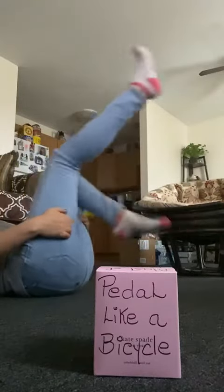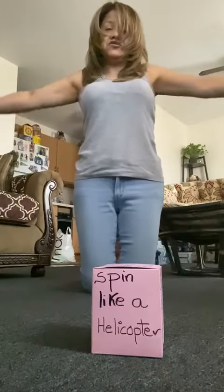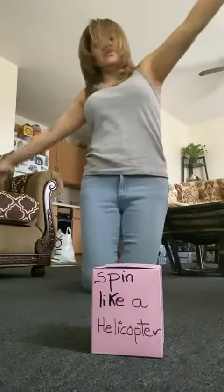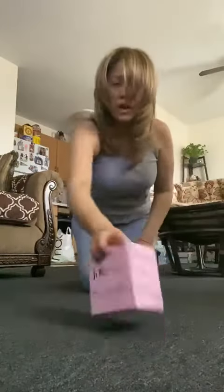I'm gonna try one more time. I got spin like a helicopter! Pretend your body is the helicopter. Open your arms and spin like this — you're pretending you are a helicopter. I'm gonna do it one more time.